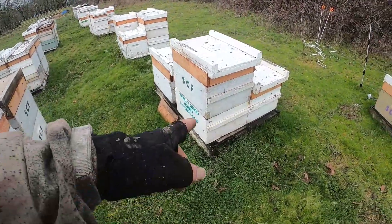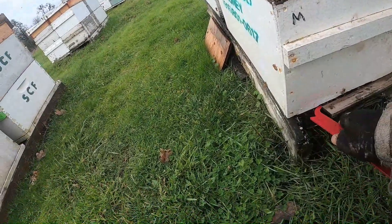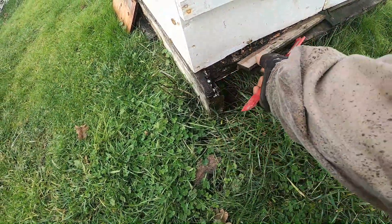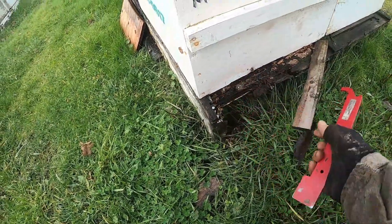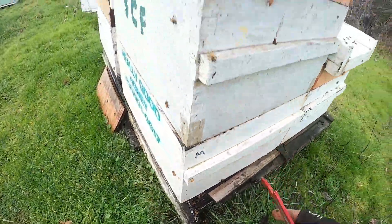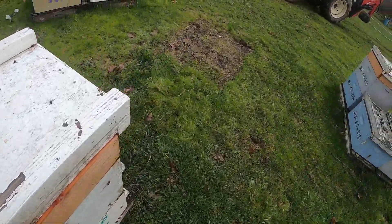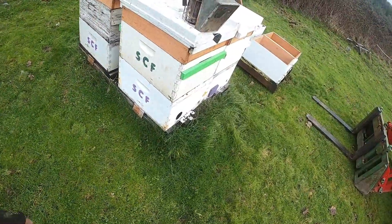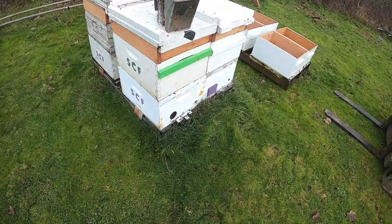A couple things I want to do — I want to check my entrances, because if we had a quite large die-off, this can become plugged full of bees and they can't get in and out. I did add an extra upper entrance in these that I was intending to cover, but there's just enough room for a couple bees to come in and out and get some air. I also have some that are on my old pallets with bottom boards, so I need to get those moved onto a regular pallet today.